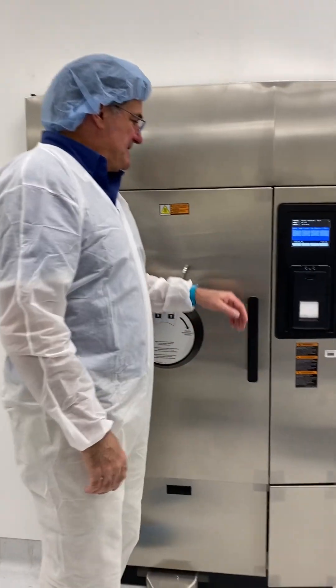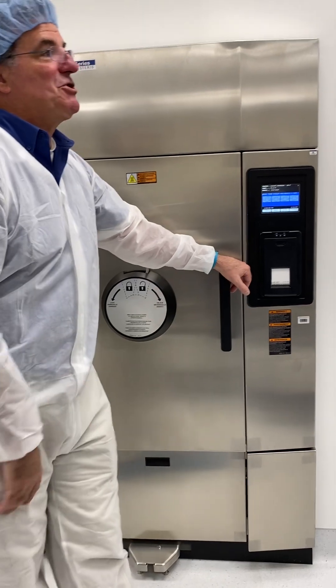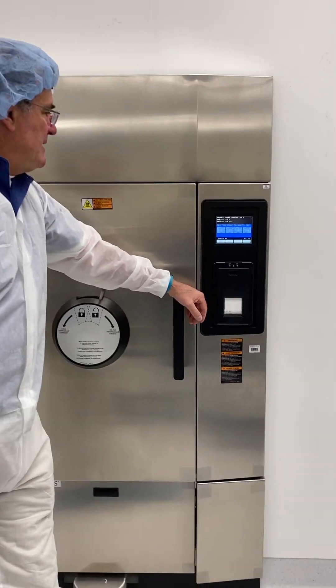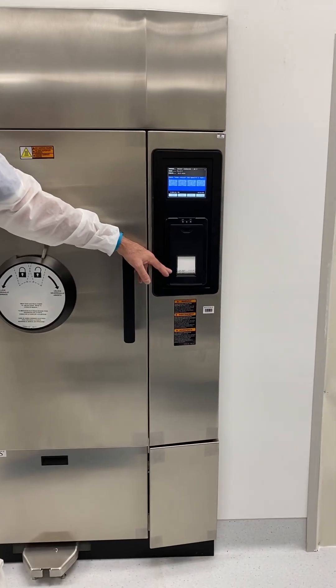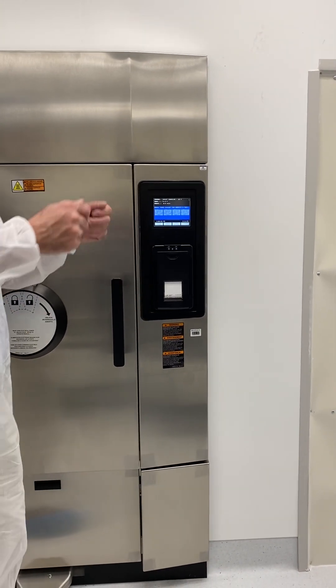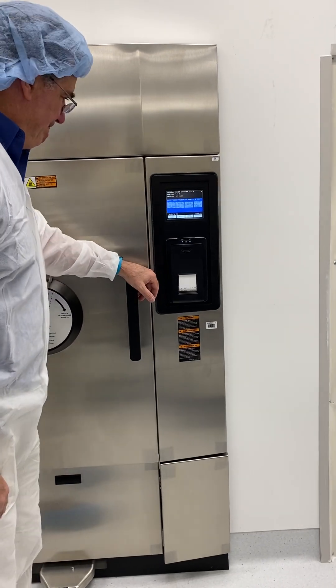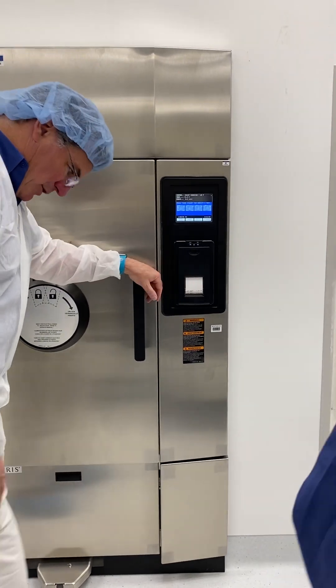This is called a thermal printer — almost like the old fax machine, but the writing won't disappear for 20 years. You know how fax machines after a year you could barely read them because it was thermal paper? Well, the thermal technology has really come along since then.